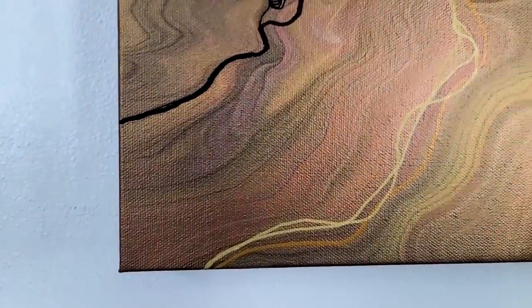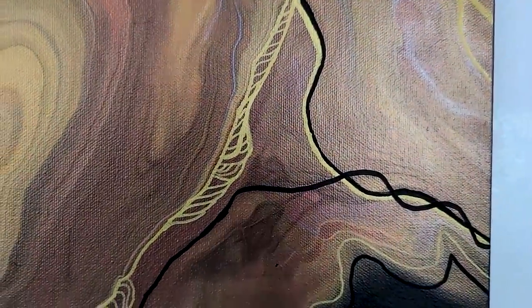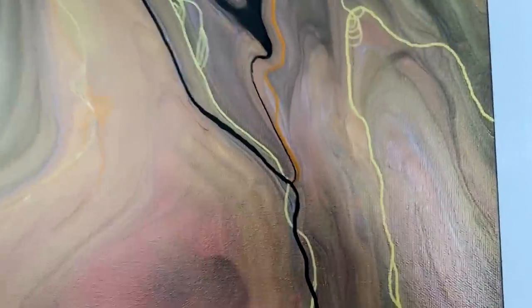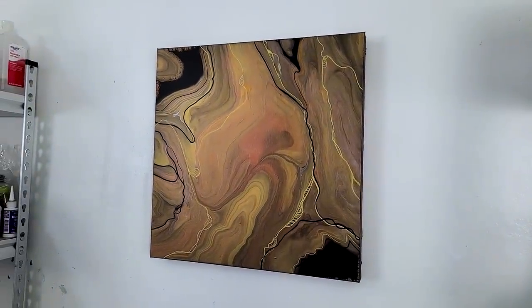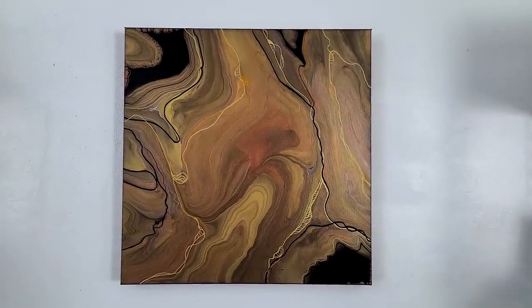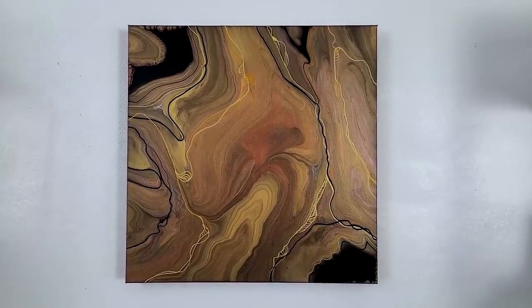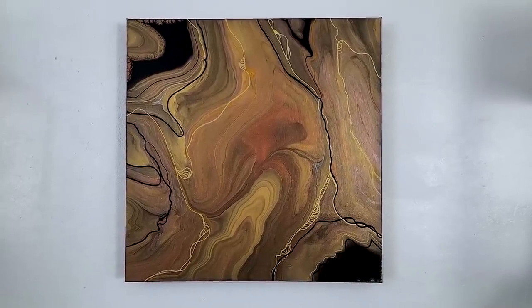I went in with my POSCA pens and my Arteza pens, and I just followed the organic lines that were already there. Look at that — that is gorgeous! I really like it. I think it gave it the dimension I was looking for. Really cool. Let me know what you think. Thanks for watching. Happy painting. Bye!